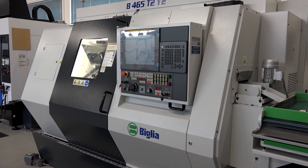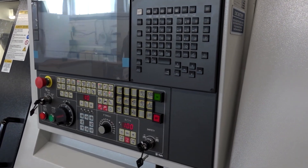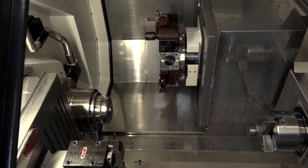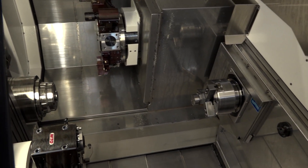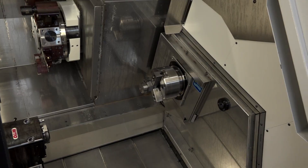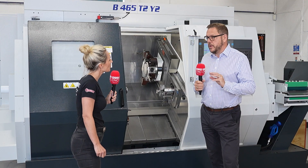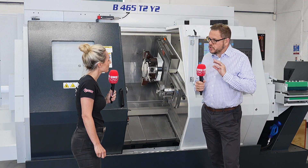It's got an offset shift second spindle, so we haven't got interference on centerline when we're working on centerline of the upper and the lower turret, and it's got a really clever parts handling system for both main spindle and second spindle. So it will soft handle at main and at second spindle. For any components, very accurate, very aesthetic components, this is the machine for you because it will soft handle the parts.